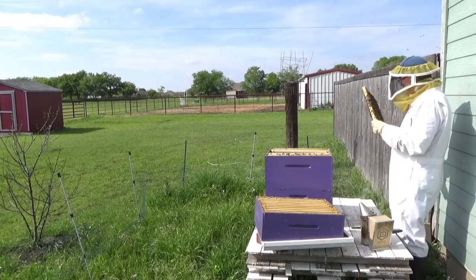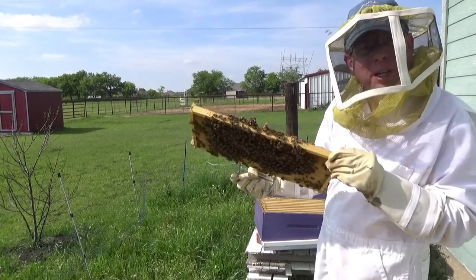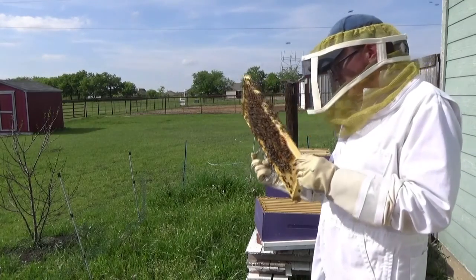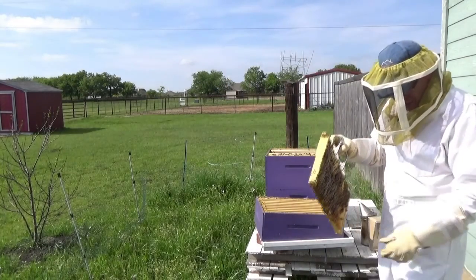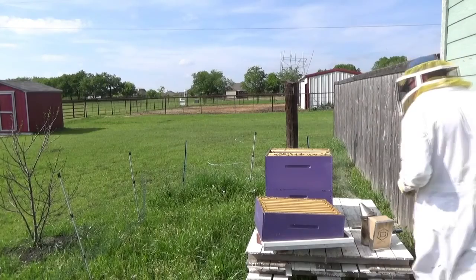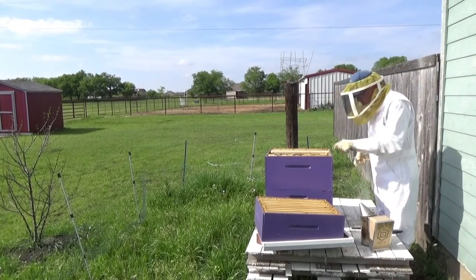There's some brood on here, and a queen cell on the bottom here — I don't know if that's showing on the camera. It looks like they're capping one there, and one doesn't look like it's hatched out yet. Let me see if I can find the queen or if they have any more cells going. I certainly don't want to damage that and end up with the same problem I have with the yellow one. If they've got some more queen cells, I may move one over to my yellow hive.